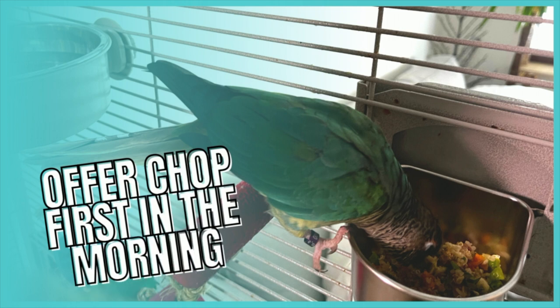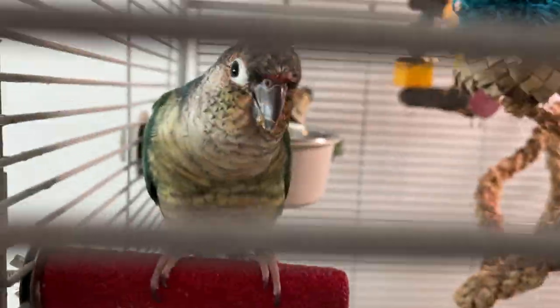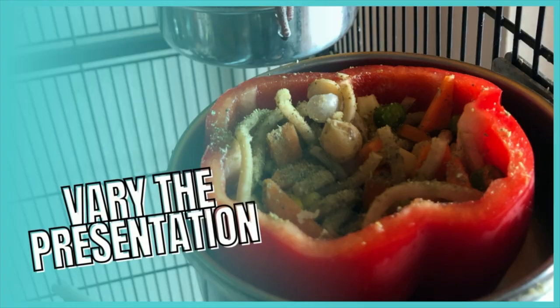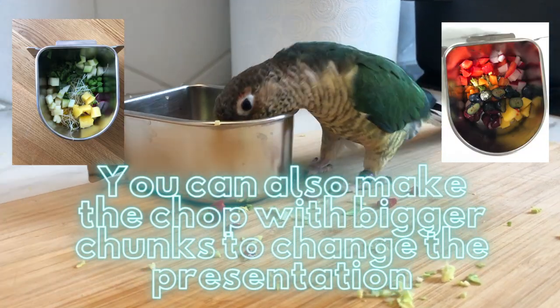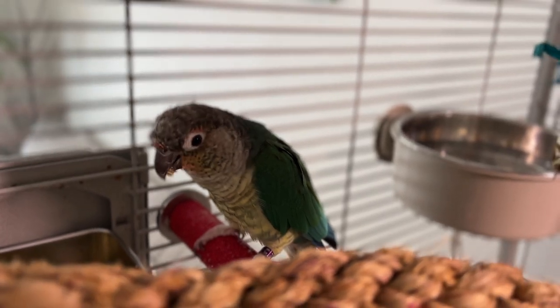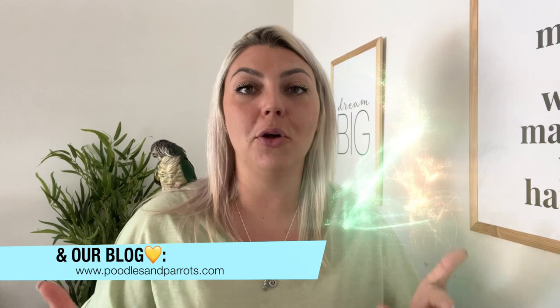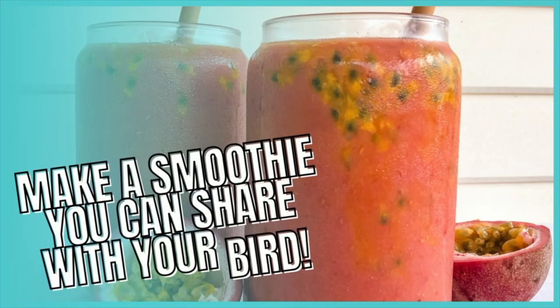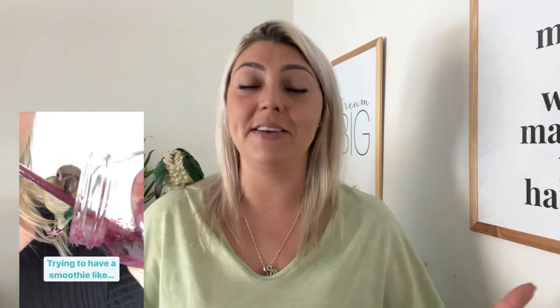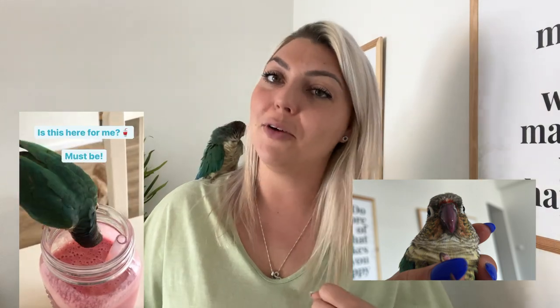Offer chop first thing in the morning — birds tend to be hungriest when they first wake up, so offering chop as their first meal will even get picky eaters munching. Vary the presentation using different garnishes like fruits, chia, flax, or sprouts. You can also change up textures by including cooked sweet potato. Have breakfast with your bird while they eat their chop. Also check out my video on how to get your bird to eat veggies. Another quick tip: make yourself a smoothie with water, spinach, blueberries, banana, and chia — a healthy smoothie you can share with your bird in the morning.